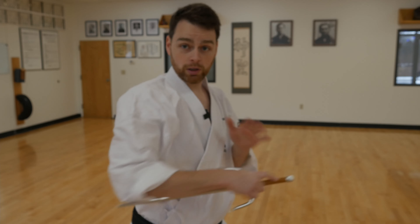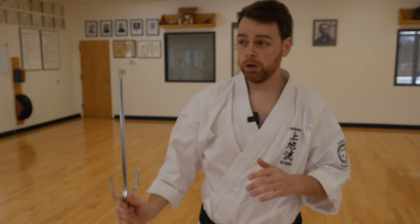There are three main grips we use with the Sai. The first is a closed grip — we're holding it so we can punch, we can block with it, we can elbow. The second grip is the open grip, where we can strike with the long end of it, we can stab. We're holding it more like we would a baton or a small sword.